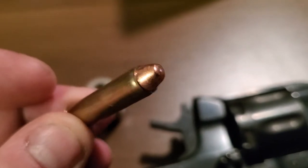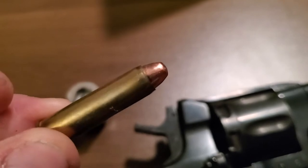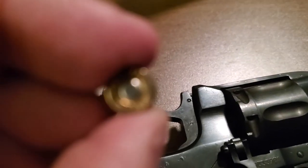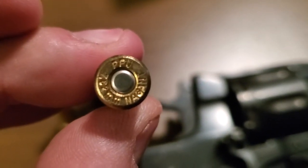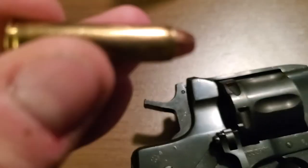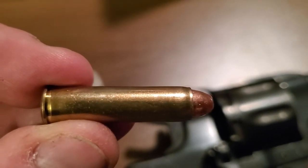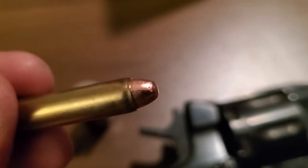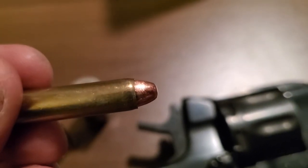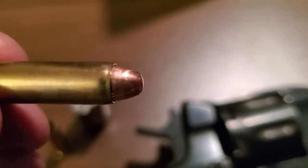It's a 30 carbine bullet and I did very lightly crimp just the end of the case over just a little bit. This is PPU 7.62 Nagant brass trimmed down to 30 carbine length, sized with 30 carbine dies, and loaded with a 30 carbine bullet. The bullet is .308 and the barrel is .312, so there's a little bit of discrepancy there, but I think it works just fine.